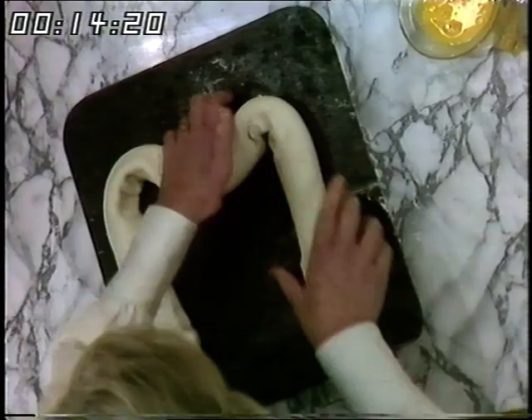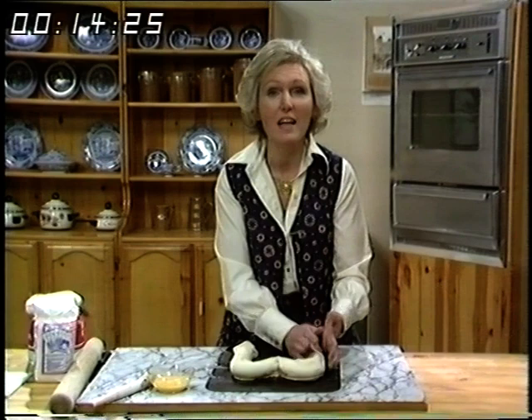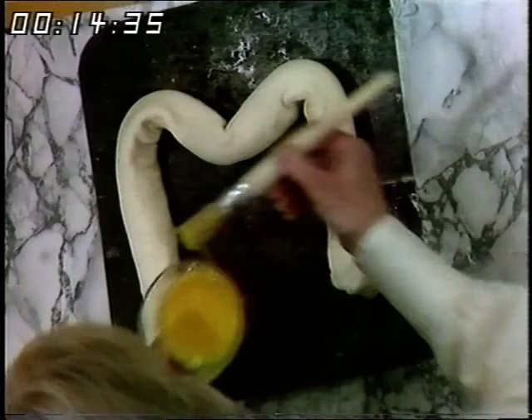You could make any letter that you like. In Holland they have chocolate letters for children, because this really is a bit too rich for children. They have chocolate letters that you can buy instead of Easter eggs, or in fact all year round, with the first letter of their name — I think it's a lovely idea. There we are — there's the letter M.